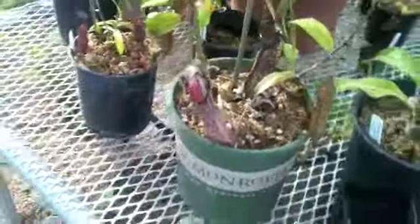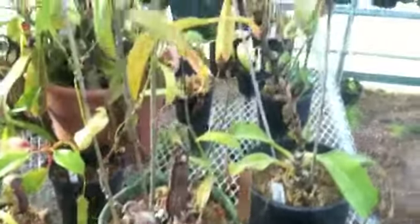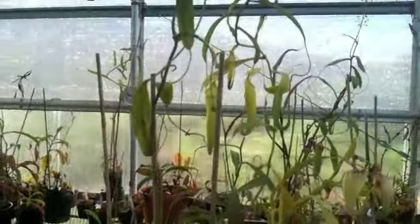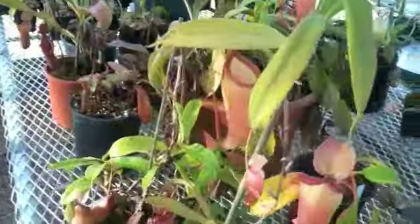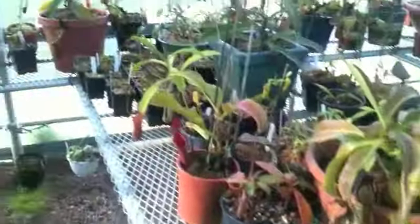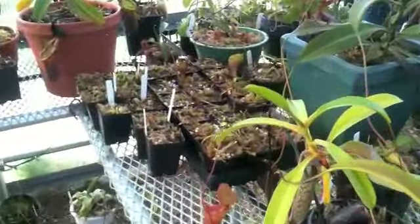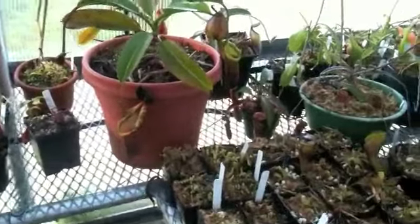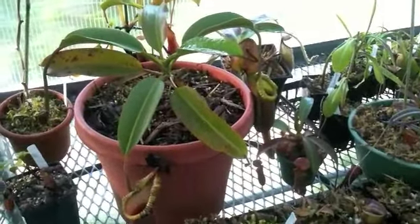Here's a Hamata — it's finally starting to produce some upper pitchers. I repotted it and it hasn't produced any more pitchers yet, but it definitely should on some of these longer vines it has. Just some various Nepenthes seedlings I've started and cuttings. There's the Macrophylla with Stuba's clone — pretty interesting plant.